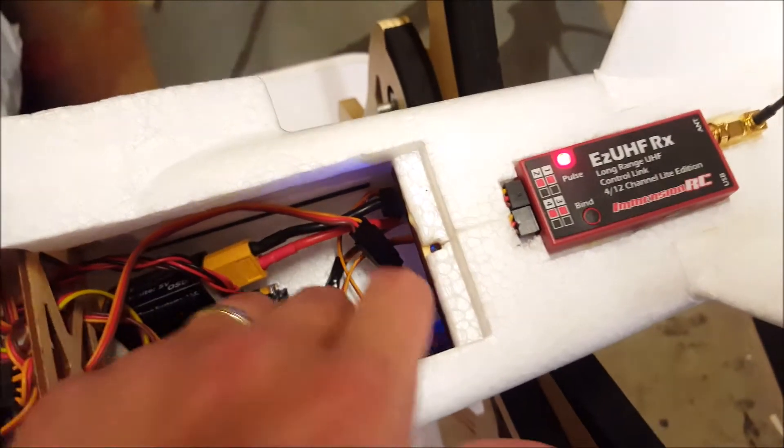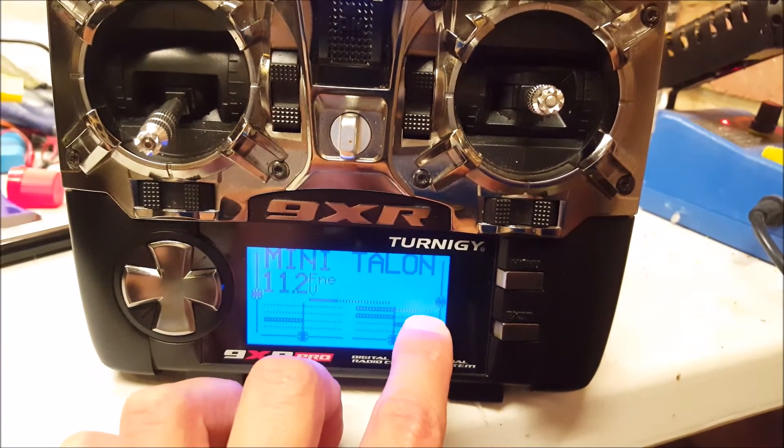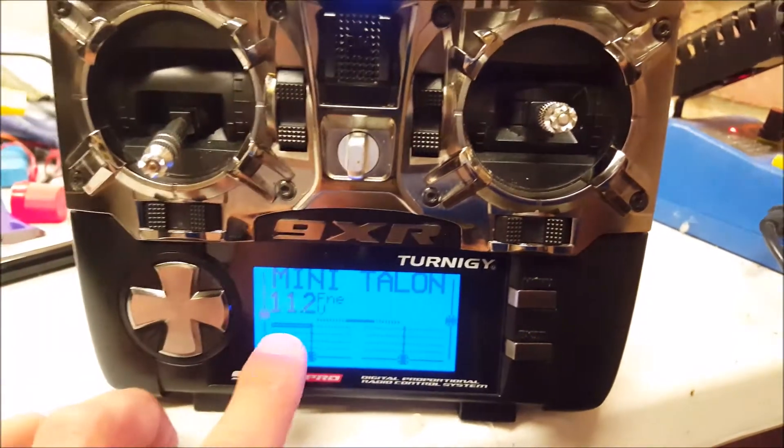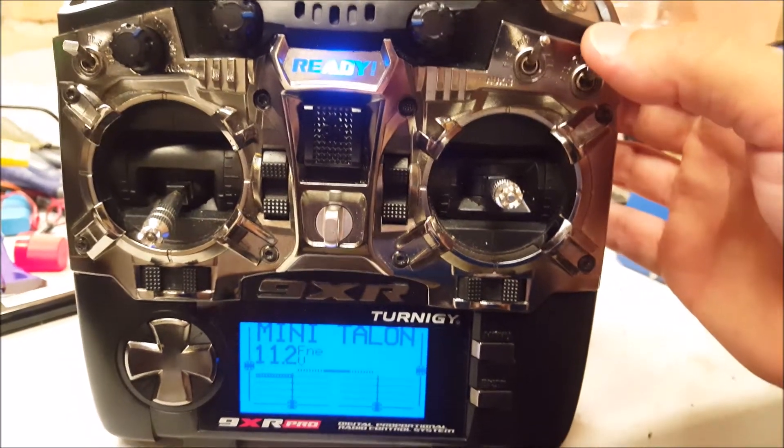That's how it's all wired in. These are channels 1, 2, 3, 4, 5, 6, 7, and 8. If we go across, number 9 — and I've mapped number 9 to this switch.